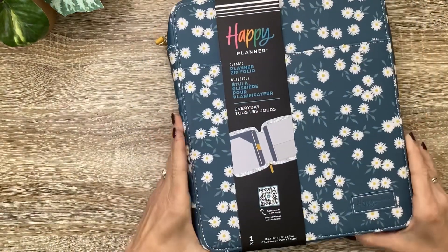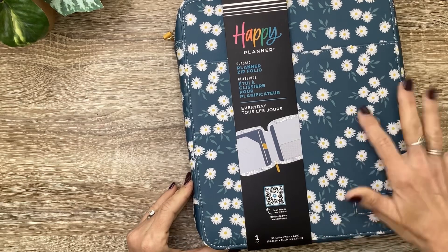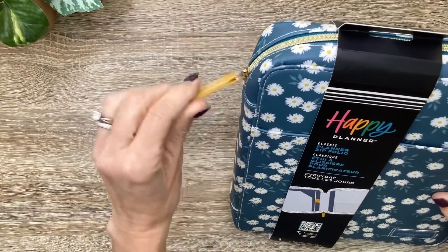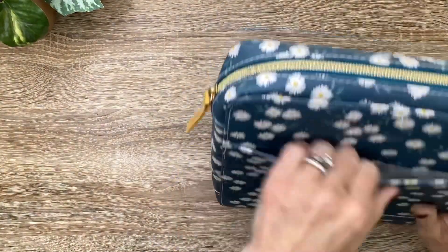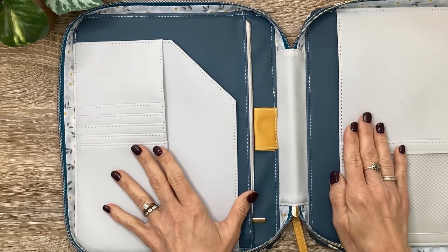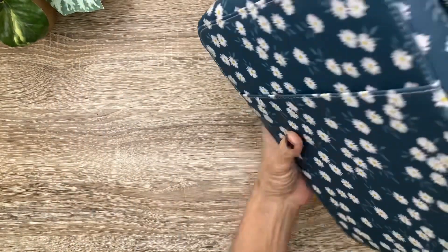I got this Made to Bloom Classic Planner Zip Folio and it's got that gorgeous teal color with those little white watercolor daisies with a little mustard in the middle, and the little mustard yellow zipper pull to match. It's just so functional — there's a pocket on the front, lots of pockets on the inside, a place to put your planner, a zippered pocket, and even a pin loop in that mustard.